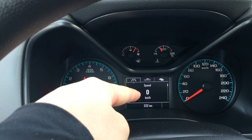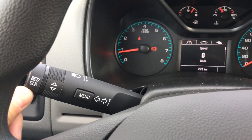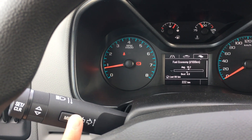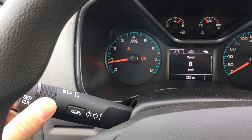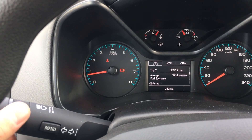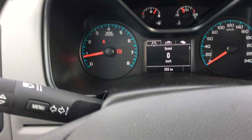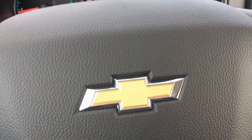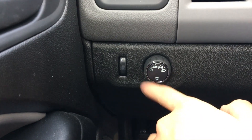The screen in the middle is controlled by this stalk. The menu changes each of the display settings, and this scroll wheel goes through the different readings that each setting allows you to see. This is also your turn indicator. There are no steering wheel controls, which is part of the base trim. To the left is your light toggle.